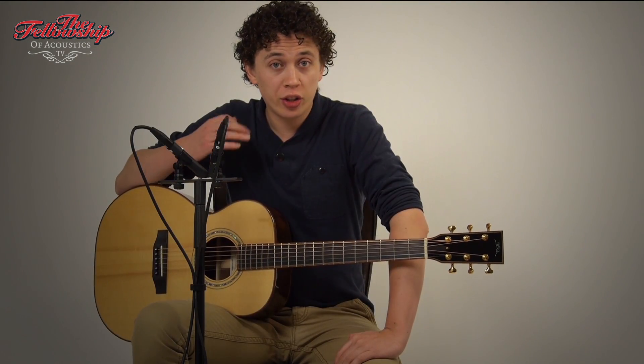For more information on this guitar and other instruments we have, please check the link in the description below this video or go to our website www.tfon.eu.